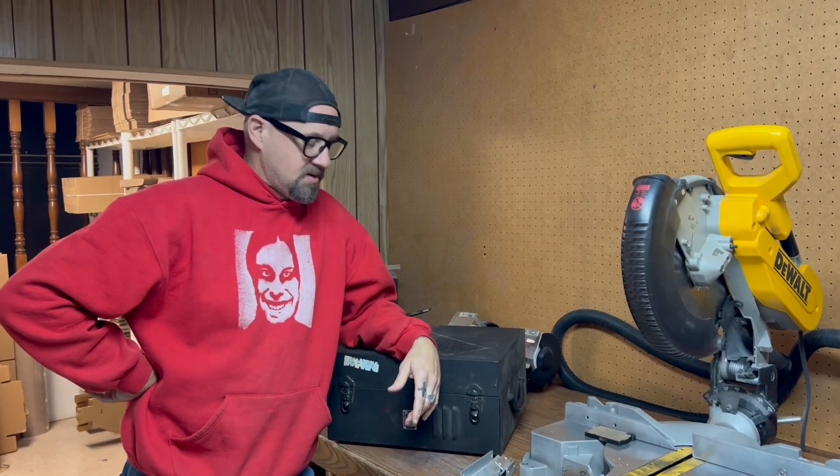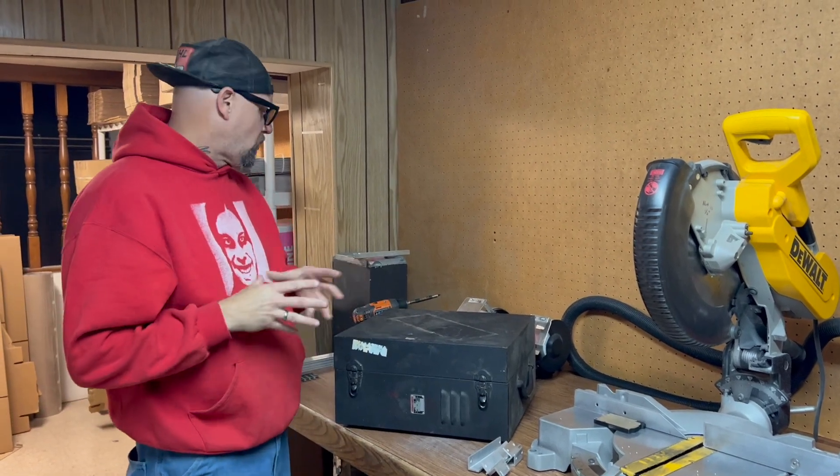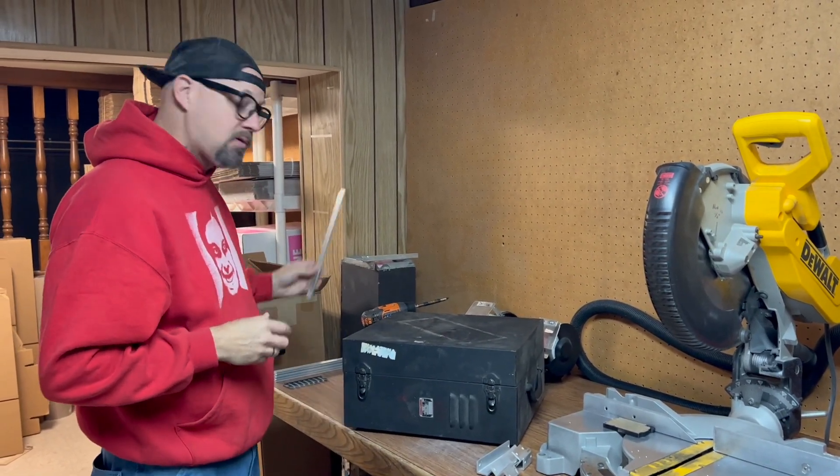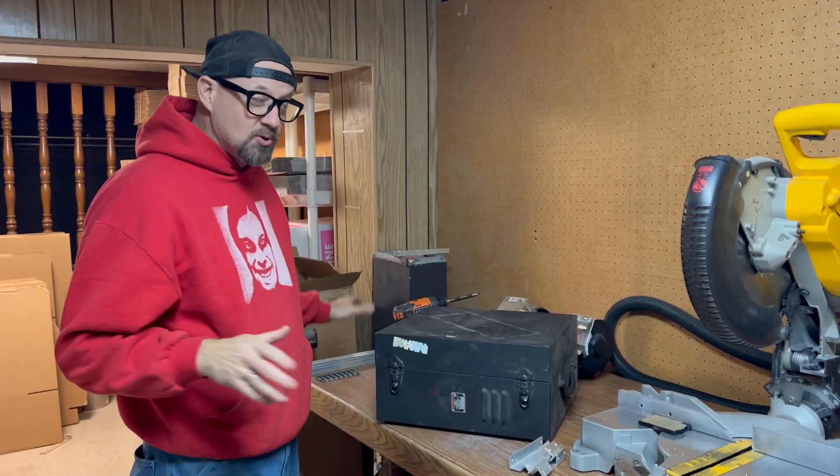Hey guys, Steve here, Sinclair Tech, and we're going to be doing another video here on how to incorporate our cut-to-length rails for your rack and for other synthesizer formats if you'd like.